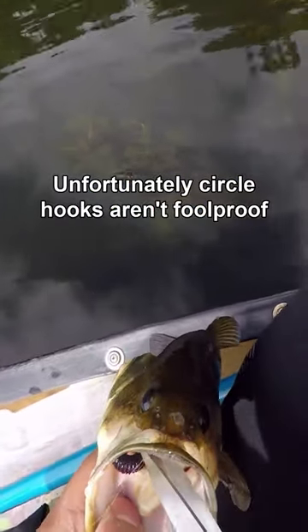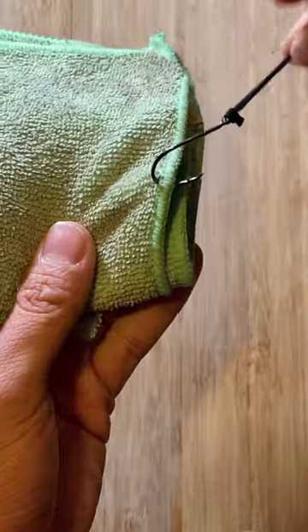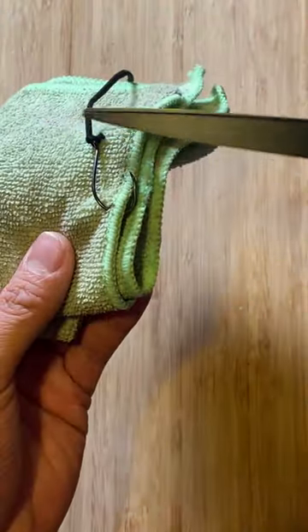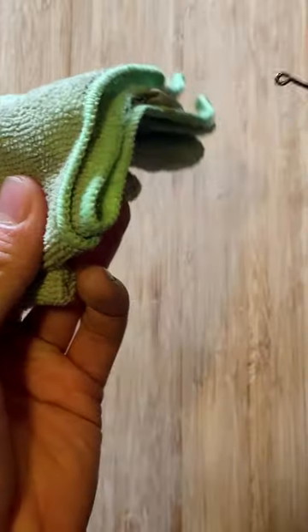Unfortunately, circle hooks aren't foolproof, so if you do have a fish that's hooked pretty deep, use hemostats or kellys. Here's what you need to do. Pretend this green rag is a gut hooked bass. If I were to just rip as hard as I could, the barb would do some serious damage to the fish's interior. What you should do is take scissors and clip as closely as you can to the eye of the hook. Then use your kellys and feed the hook out on the side closest to the eye. It takes practice, but that's all there is to it.